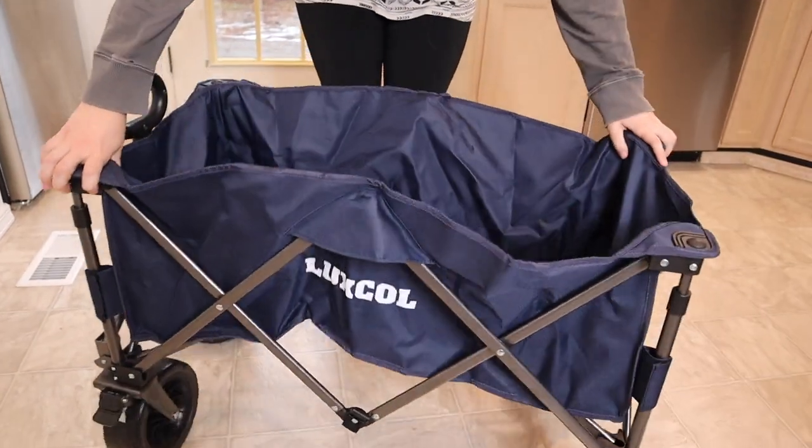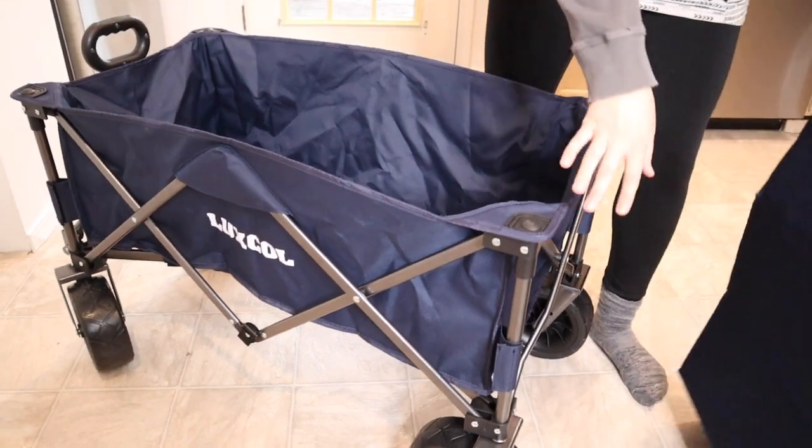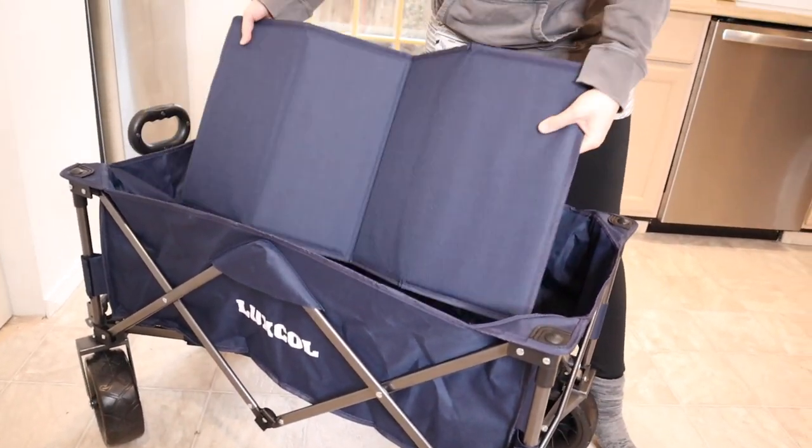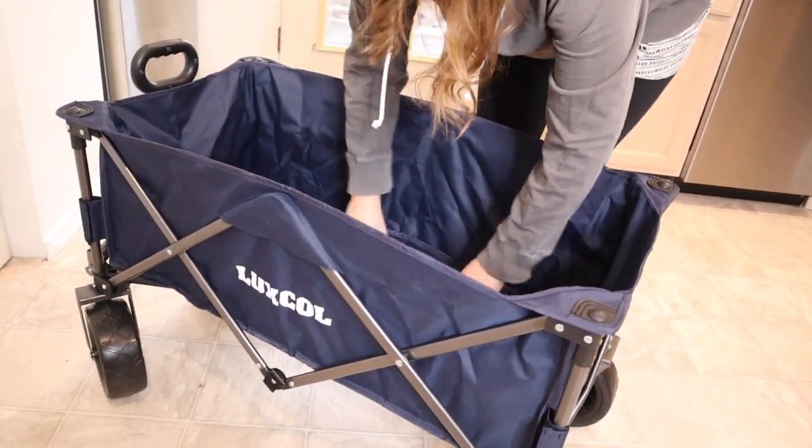Now I'm just going to open up the wagon. Oh, that was so nice and easy. I love how the wheels just help it to glide. I'm just going to put this piece that we had on the case on the outside right down on the bottom for some extra support.